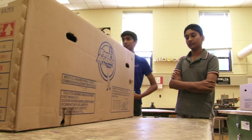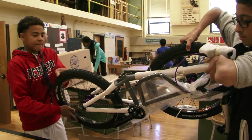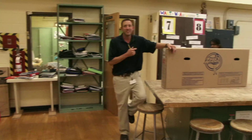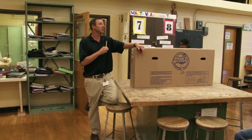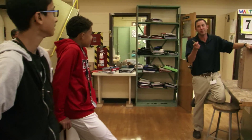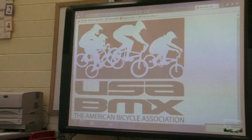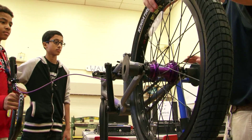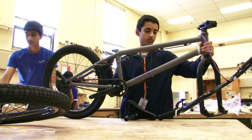Now it's made its way to the classroom. We are going to be building bikes, and then you will have the opportunity to ride that bike. Well, if you're good enough, you can race.